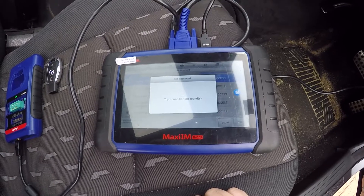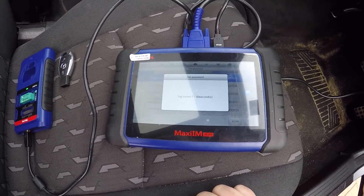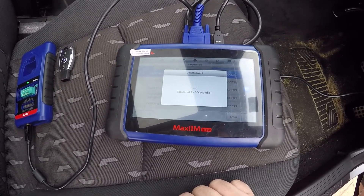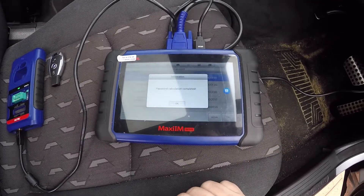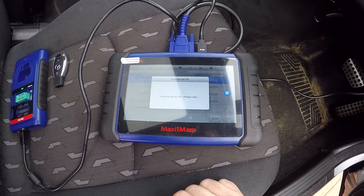If you're in a hurry, a Mercedes key is not the one to do. Password calculation complete - press okay. Generating key file.